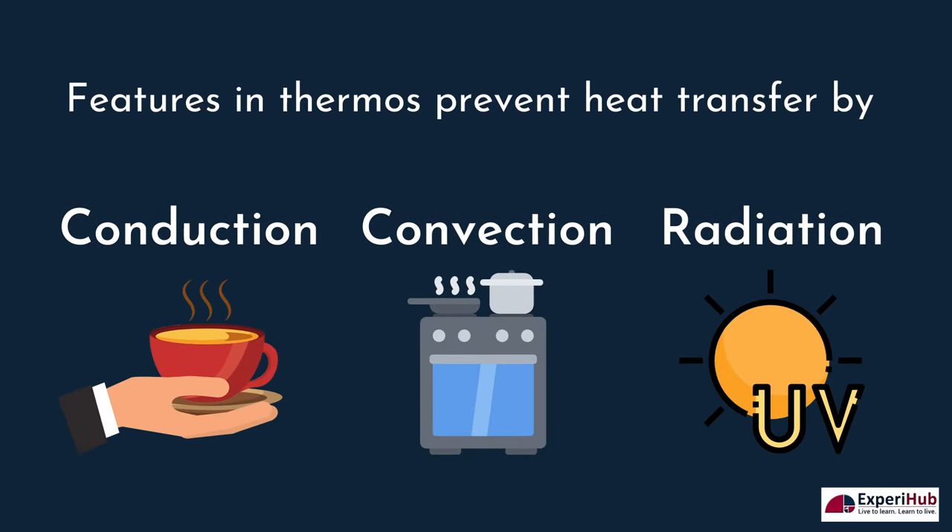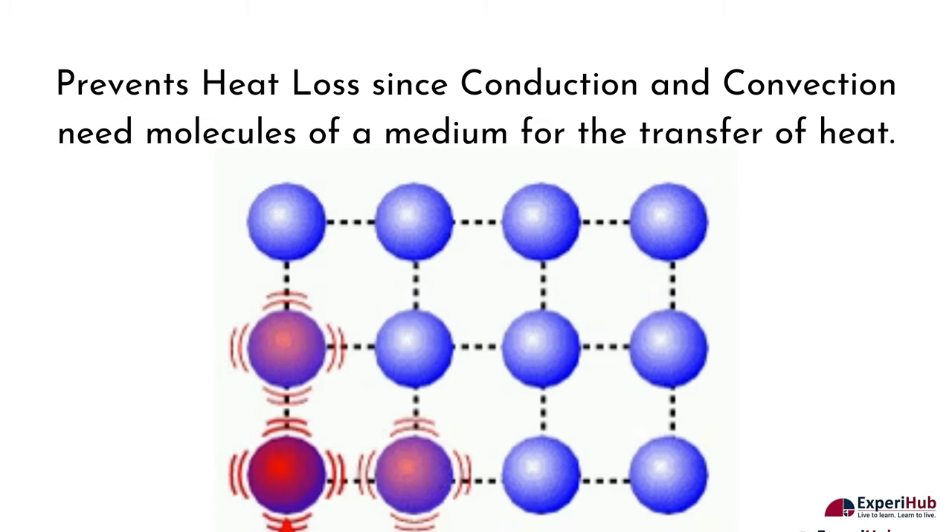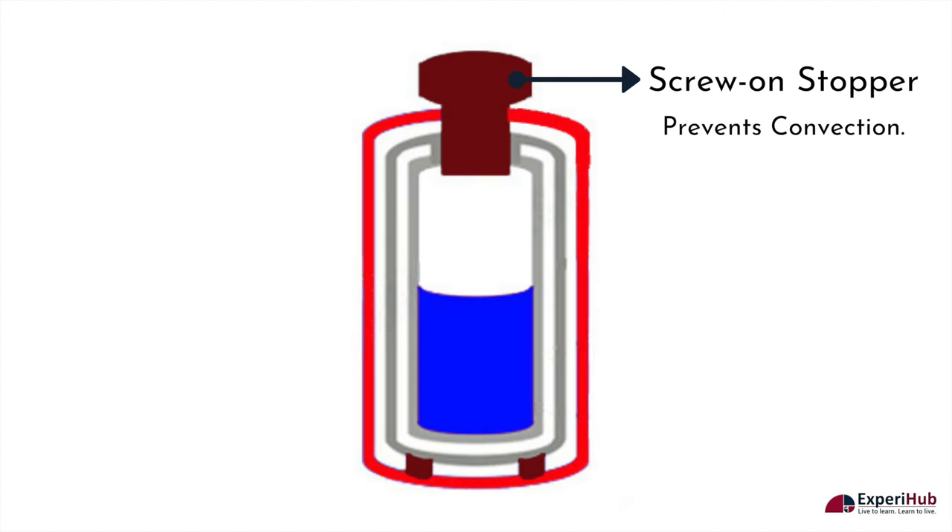These features in the thermos prevent heat transfer by either conduction, convection, or radiation. The vacuum prevents conduction and convection of air, because both conduction and convection need molecules of a medium for the transfer of heat. The tight stopper prevents air from entering or leaving the flask, so this too prevents convection.